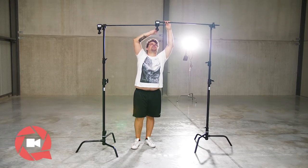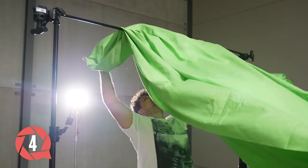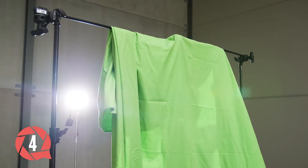The fourth setup connects two C-Stands to each other with the extension arms. We now have a nice framework in which we can span a cloth such as a green screen — and of course you can span any kind of background in here. The nice thing is that you're able to work very fast without additional gear, just your two C-Stands.